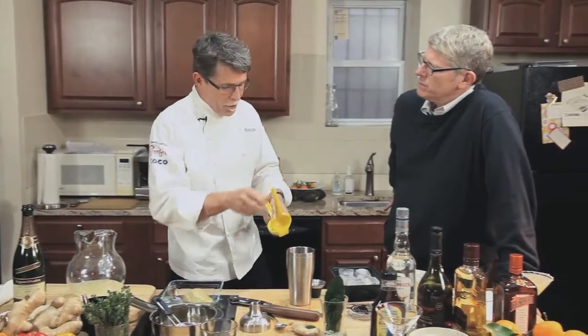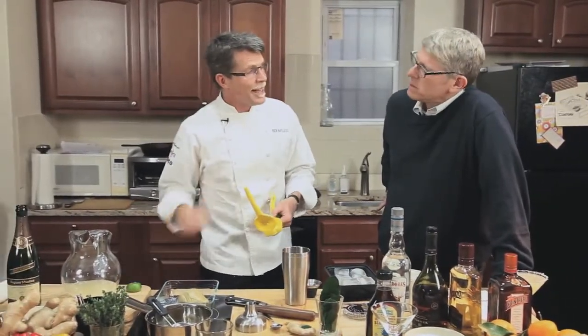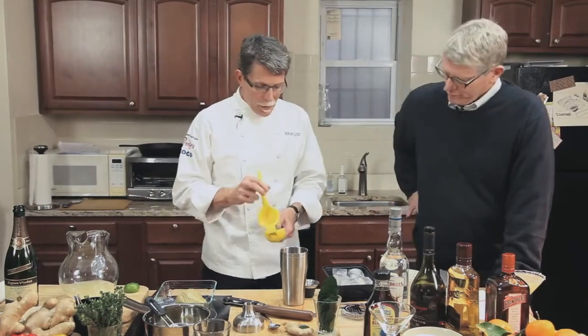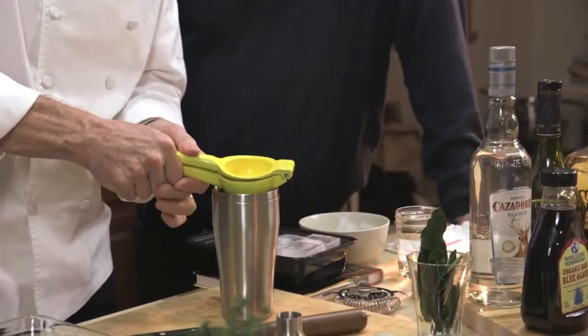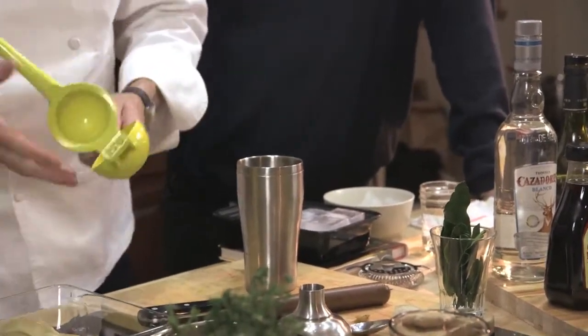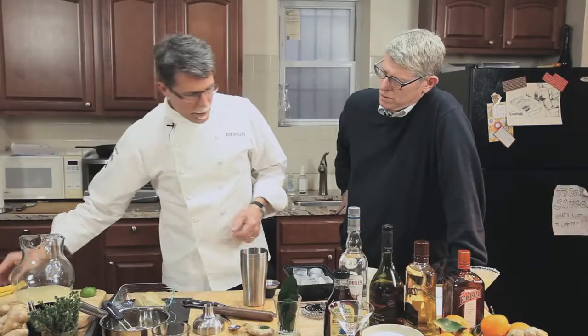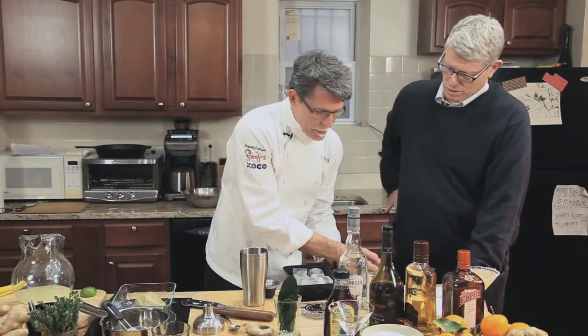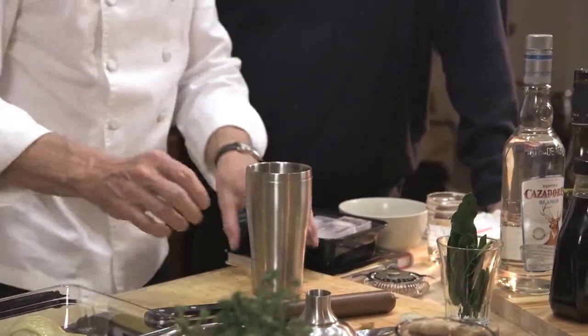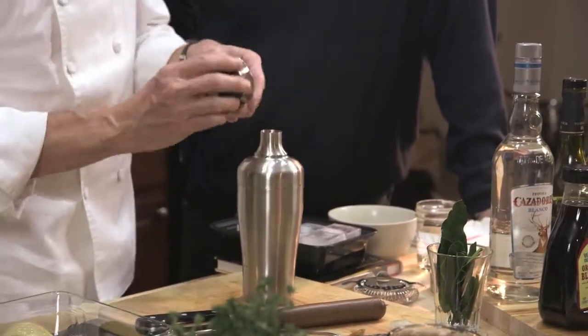When you lower the alcohol in some triple secs, you also lower the flavor — they don't have very much flavor at those lower proofs. So about a half ounce of fresh lime juice, then a big handful of ice, and I think I've got everything in there now to shake this up.